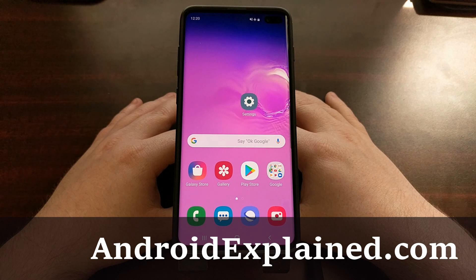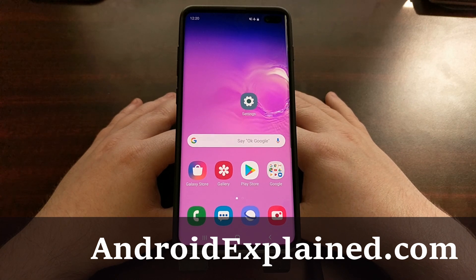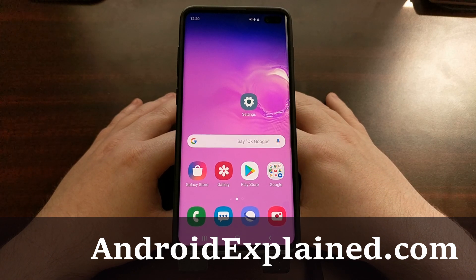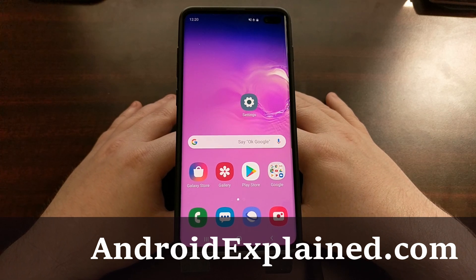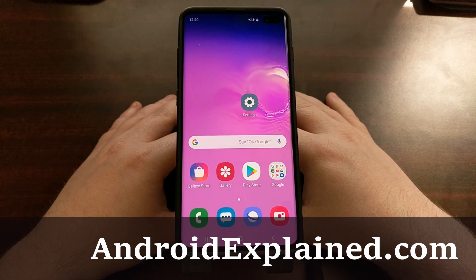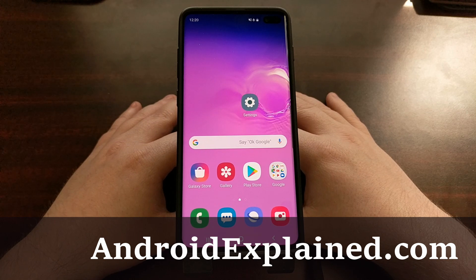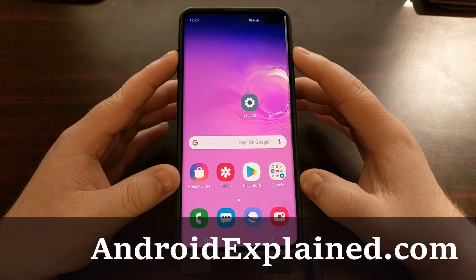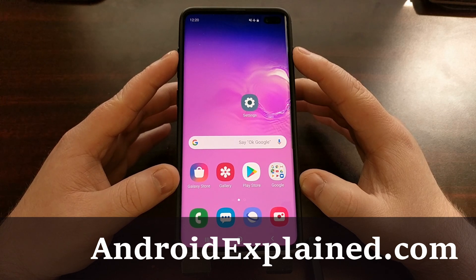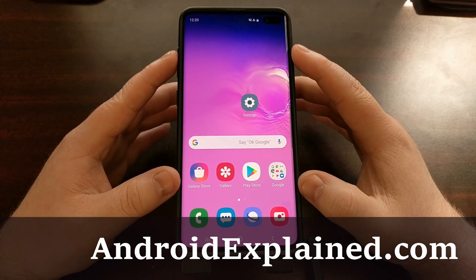I have the Samsung Galaxy S10 Plus here and I just wanted to tell you that there is no fast boot mode on this device. What is commonly referred to as fast boot mode, also known as bootloader mode on some devices, is called Odin mode, or also known as download mode, on Samsung devices.